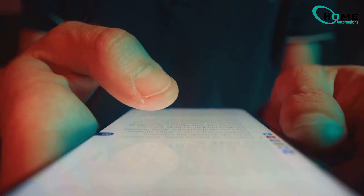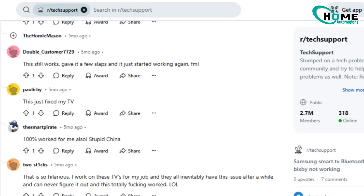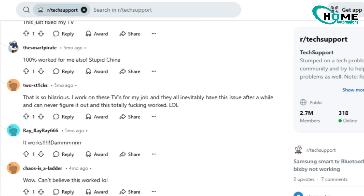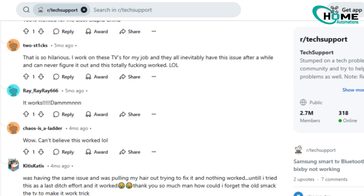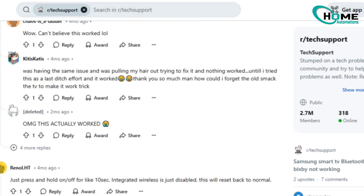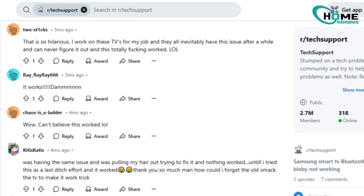If you've tried every troubleshooting method and still can't connect, here's a quirky tip from Reddit that surprisingly worked for many Samsung TV owners. Just lightly tap the bottom center of your TV near the Samsung logo. It sounds strange, but this old-school smack actually helped some users get their Wi-Fi working instantly. Give it a try as a last resort and let us know if it works for you.